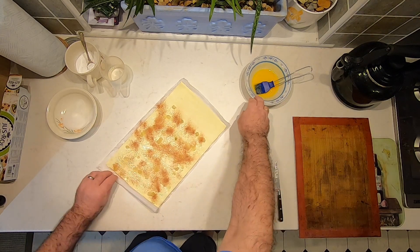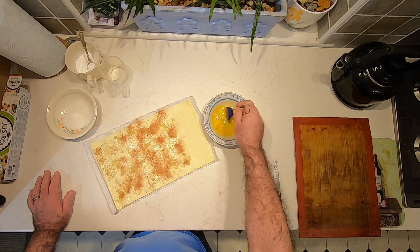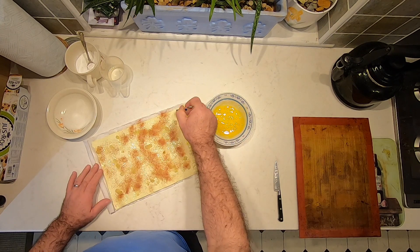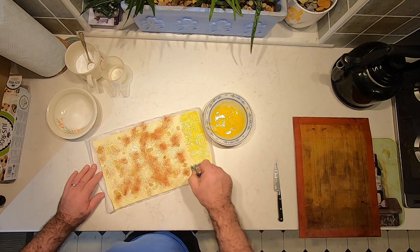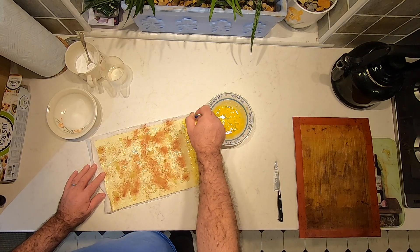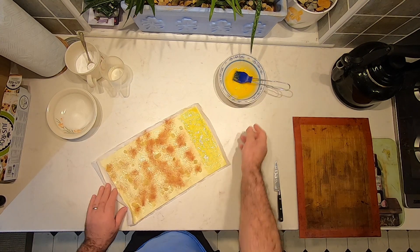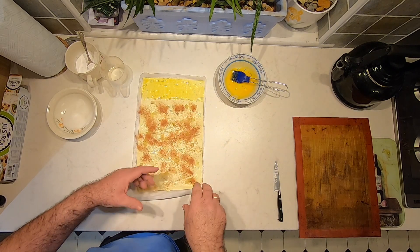Then on the top couple of inches where we haven't added any ingredients, we're going to put a little bit of the egg yolk. Just a little bit to help the pastry stick together once we've rolled it up — this is going to be the absolute outer end of the outside layer. We're using this egg yolk just to glue the pastry together, otherwise they have a habit of unrolling in the oven.